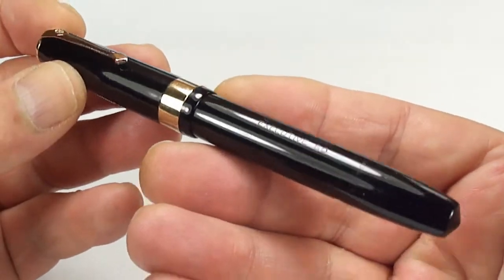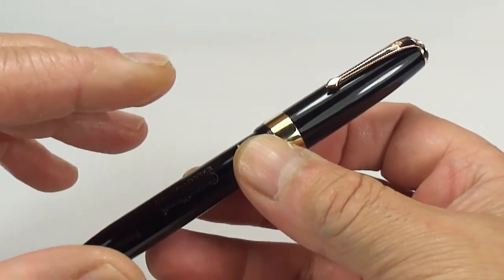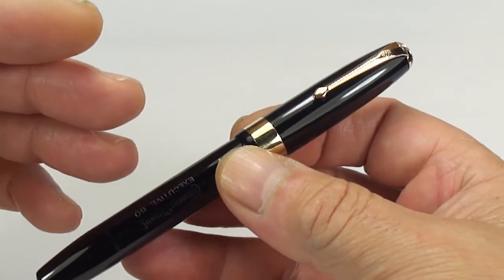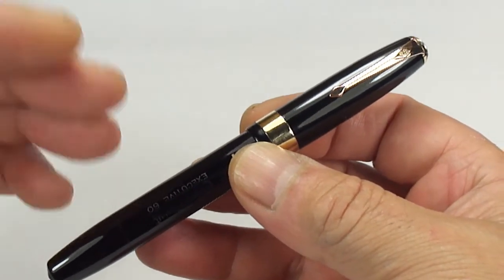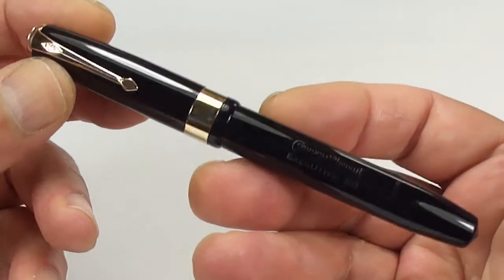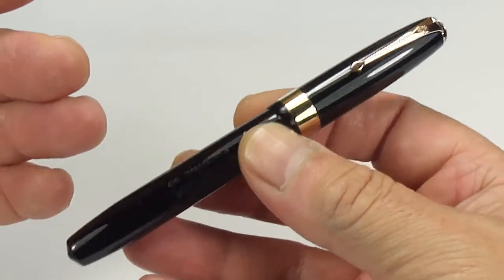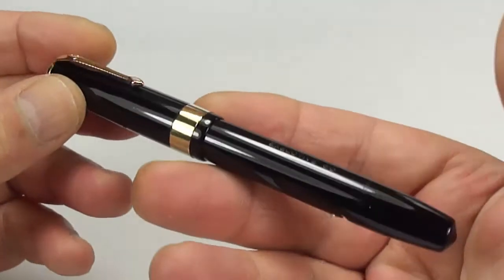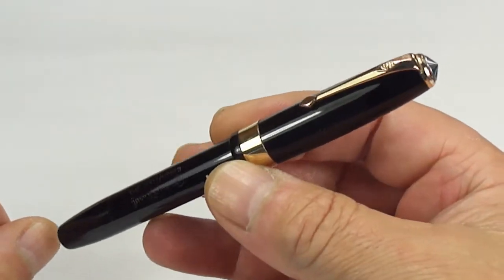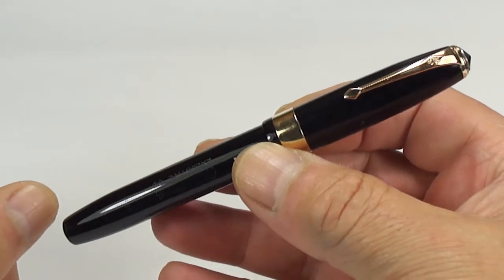This model was made in numerous different colors. As you can see, this one is a stunning classic black. They also made them in different sorts of marbling colors and some very sought-after colors like the cracked ice, tiger eye, hatch patterns, herringbone patterns, etc. So this particular model, the 60s, are very sought after and collectible fountain pens in their own right. The size of this pen from the top of the cap to the bottom of the barrel is around about 130 millimeters capped, and around the barrel it's a nice chunky 12 millimeters in diameter.